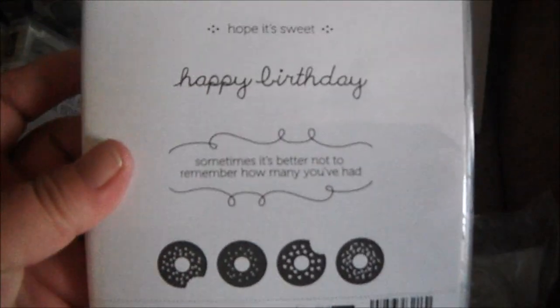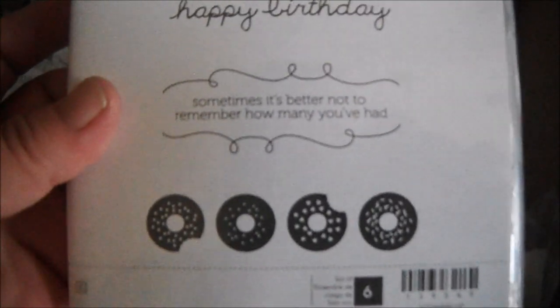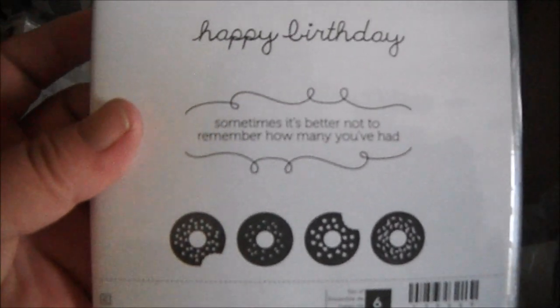I got Sprinkles on Top — this one's got donuts! The sentiments say 'Sometimes it's better not to remember how many you've had' and 'Happy birthday, hope it's sweet,' with some candles and a little piece of candy. So cute. Then I got the Watercolor Wash, which I believe is a background stamp.